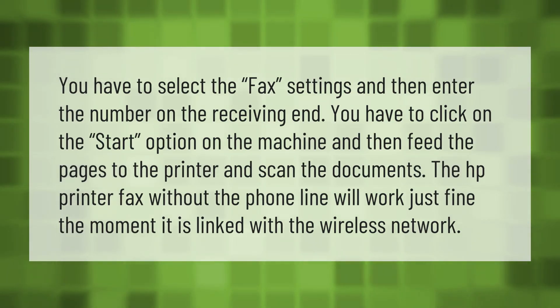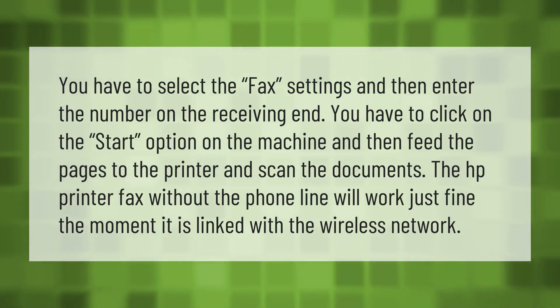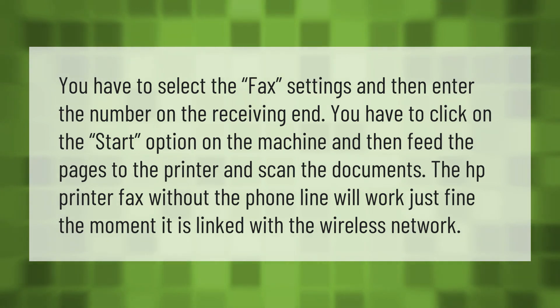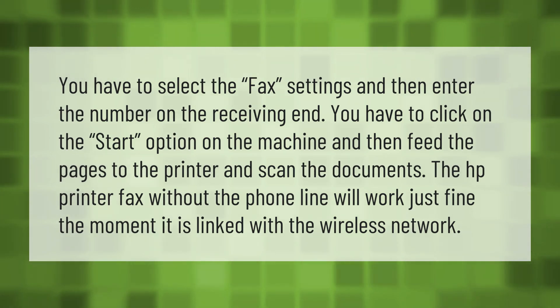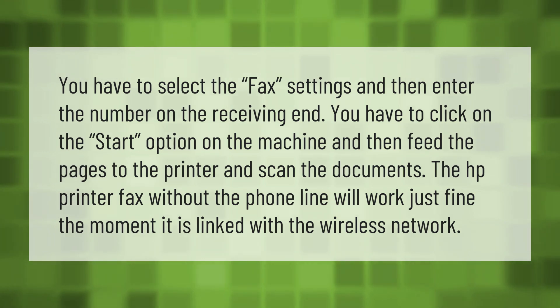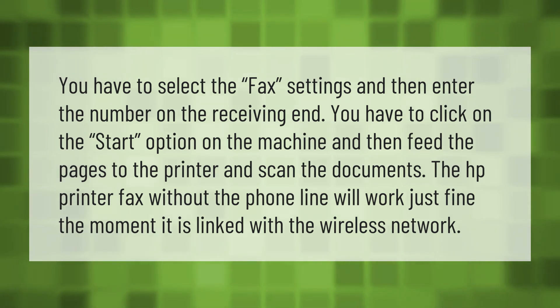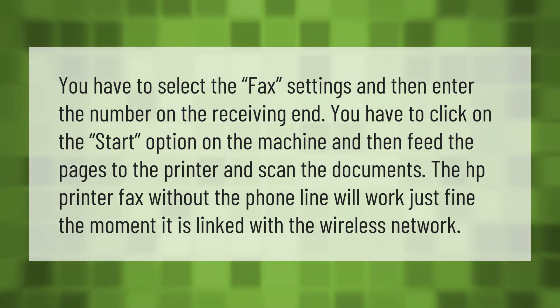Select the fax settings and then enter the number on the receiving end. Click on the start option on the machine and then feed the pages to the printer and scan the documents. The HP printer fax without the phone line will work just fine the moment it is linked with the wireless network.